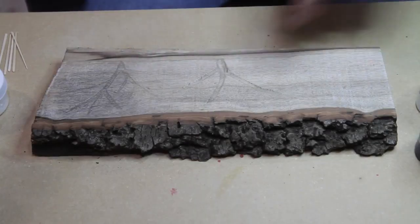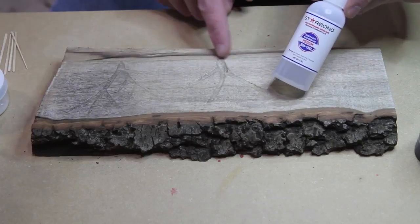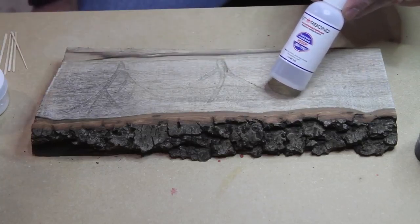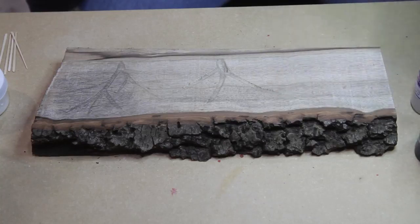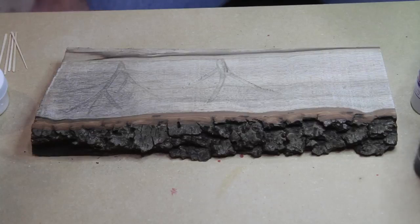I carved out a couple little tree shapes. With this one I'm going to inlay some pearl using the Star Bond to create a neat little effect — I've done that a couple of times and it works very well. On this one I'm just going to use black and inlay some of that in there.